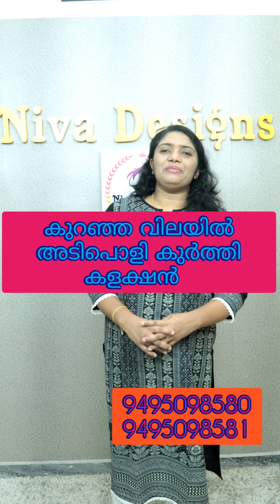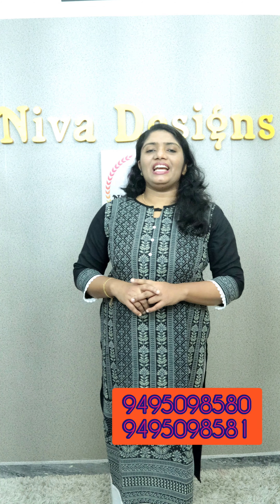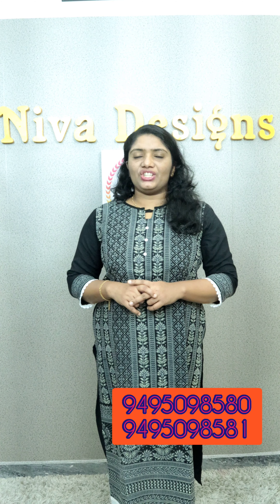Hi friends, I am going to show you a new video. I am going to show you a new collection of Kurtis and restocked salwars. Now, come to the video.